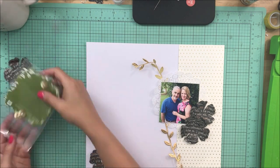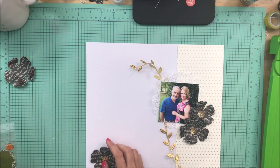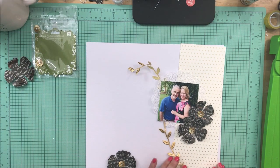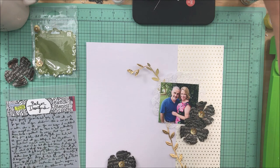I've also pulled out some of the trim that came in the kit. These babies — oh my gosh, I am so excited. I have had these in my stash since 2009, nine years old, and I've kept them because they were so pretty. I never had the right page to use them on, and they are perfect for the centers of these flowers. That just made my day to pull something out of my stash that was nine years old.